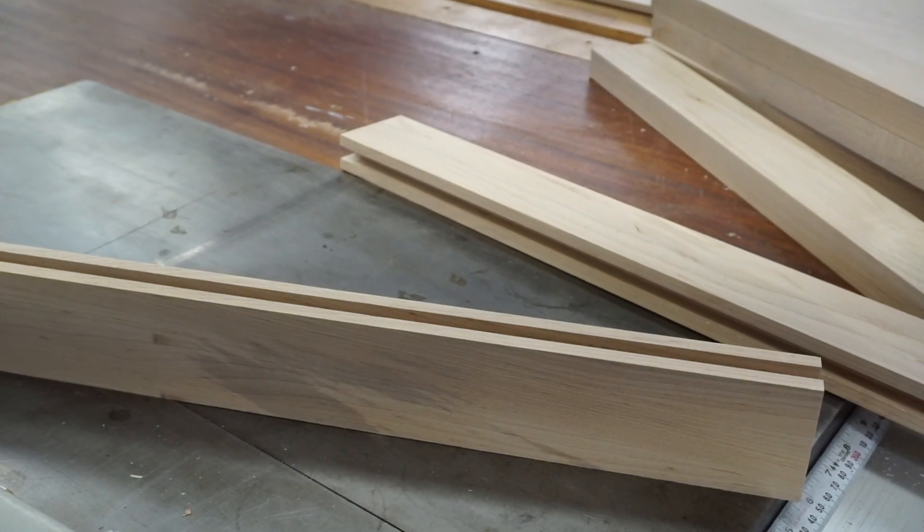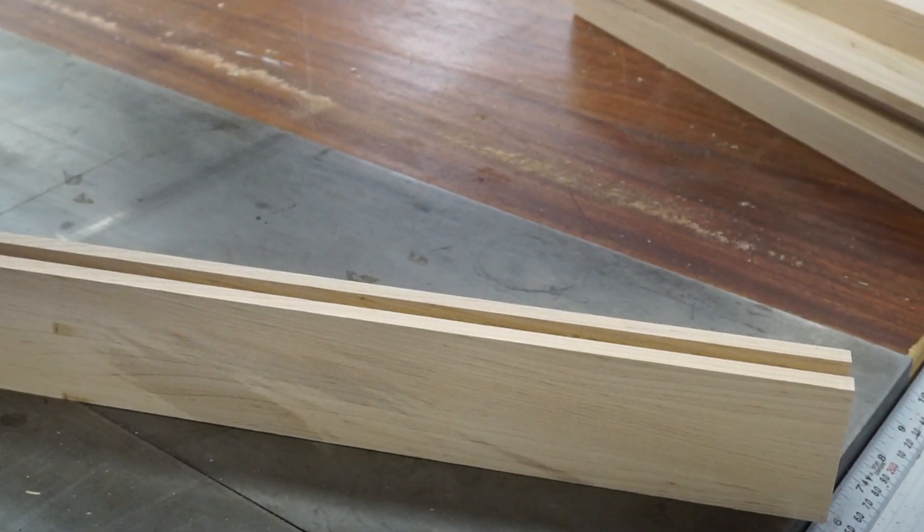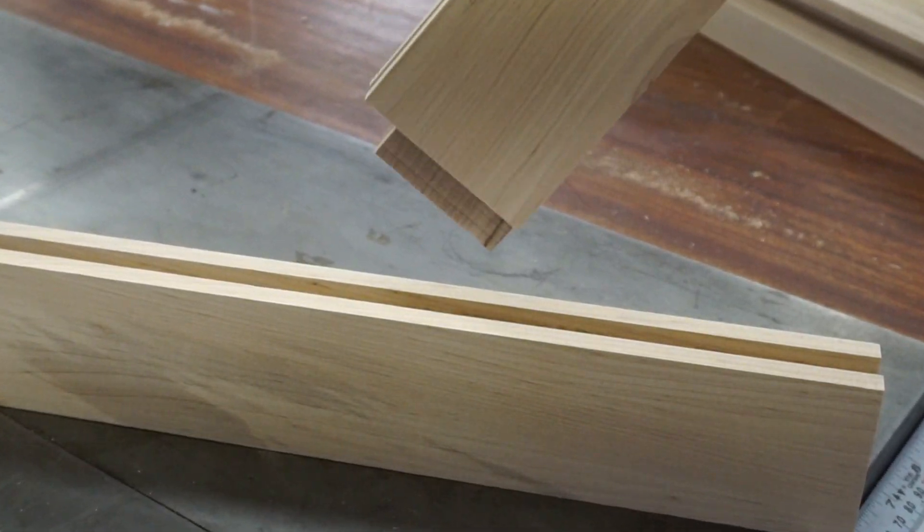I should have mentioned that was a sample piece, so this is the fit that we're looking for.